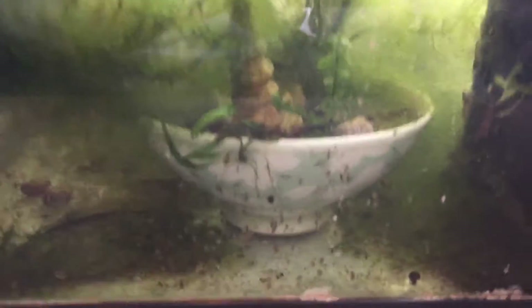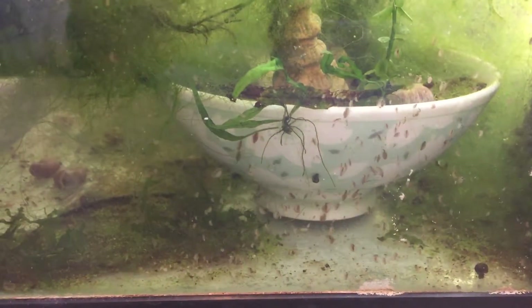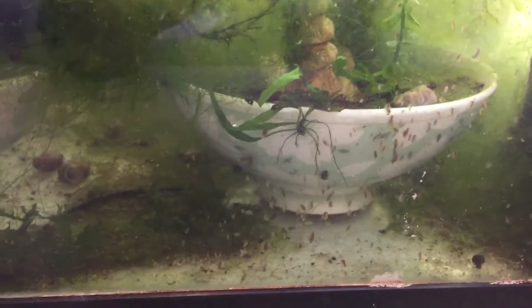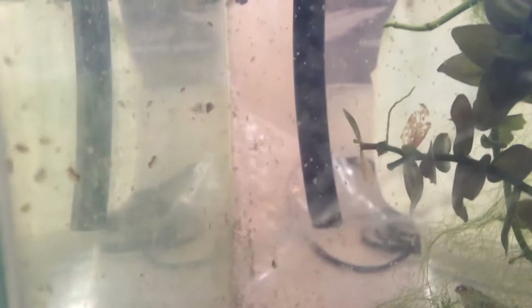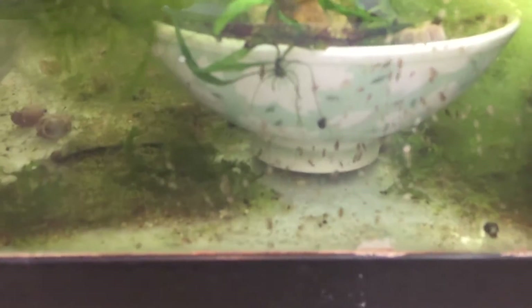There are three species of Daphnia. First is Daphnia moina, which are the very, very small ones. Then we have Daphnia pulex, which are the medium-sized ones. And then we have Daphnia magna, which are the ones that are really fat — they're like a quarter of an inch in size.